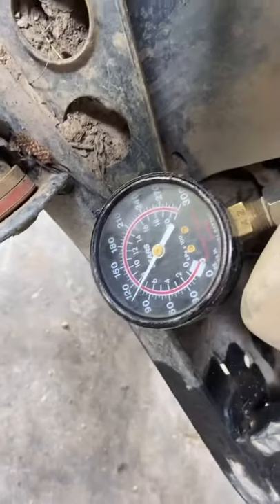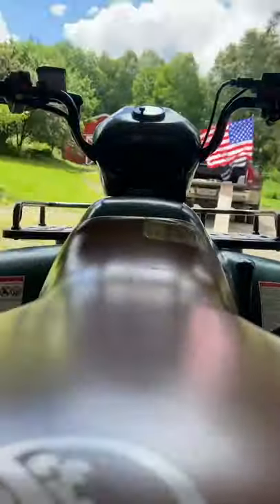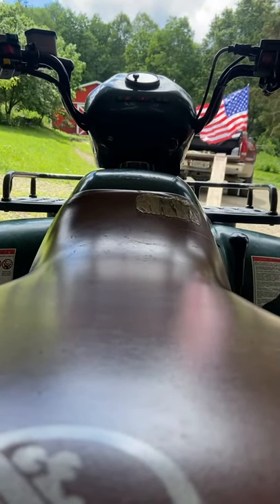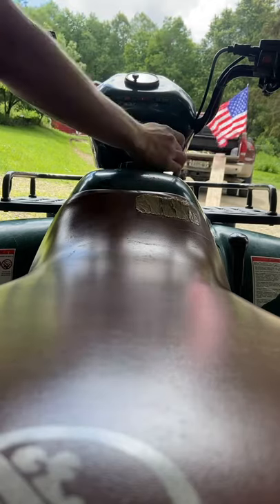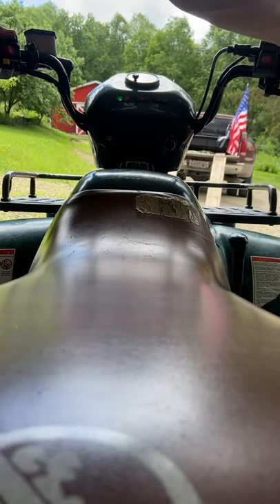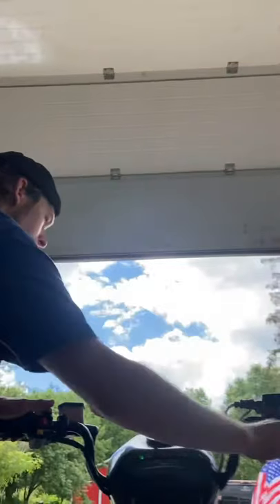I have the compression tester installed now — it's screwed into the spark plug hole. Now we're gonna go crank it. I won't be able to hold the phone at the same time because you've got to hold the throttle wide open. We're gonna crank it over for about five seconds — make sure you have a good charged battery with plenty of juice. Crank it over nice and fast with throttle wide open for a couple of revolutions, about five seconds.